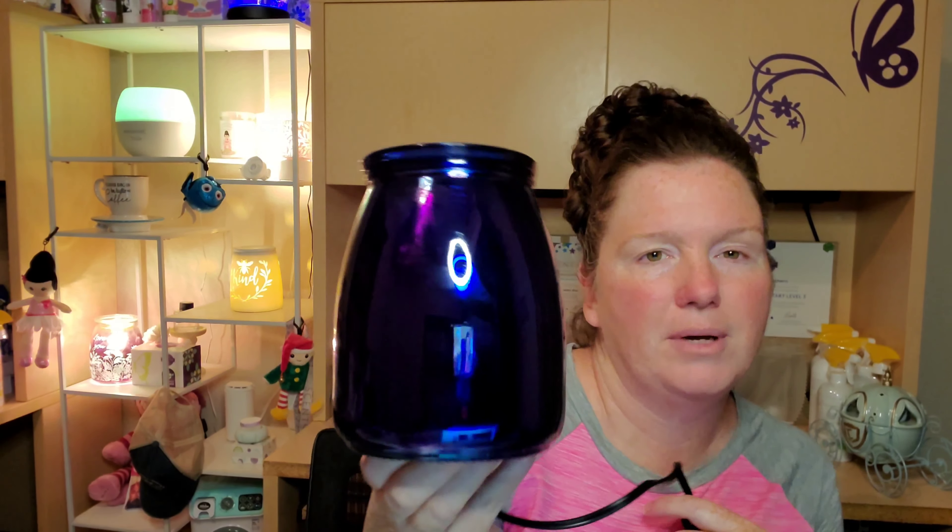I really like the way that the color kind of shifts — it gives it a little bit more dimension and depth than just looking at a plain warmer that is solid in color. Whoa, I almost dropped it! But that's how it looks by itself. It does seem like a little bit of a fingerprint magnet, but then you turn it on — look at the dimension in that with the stars!